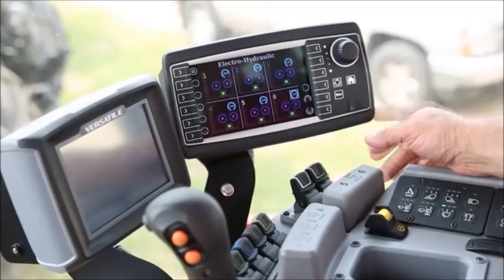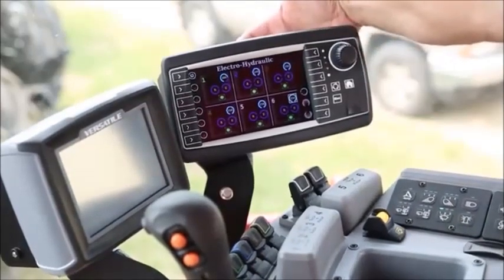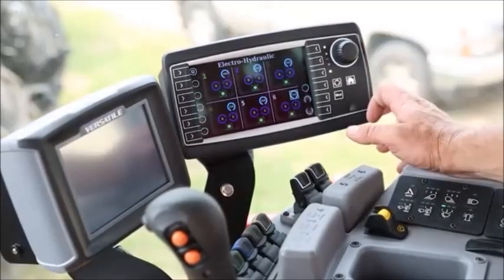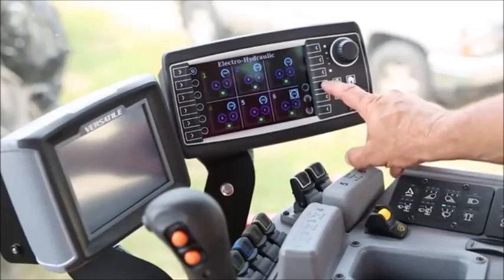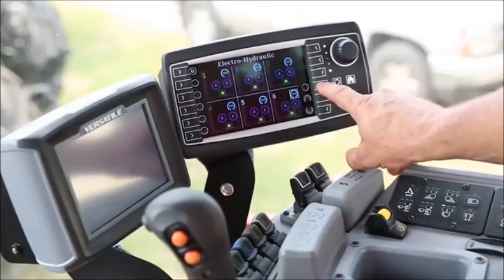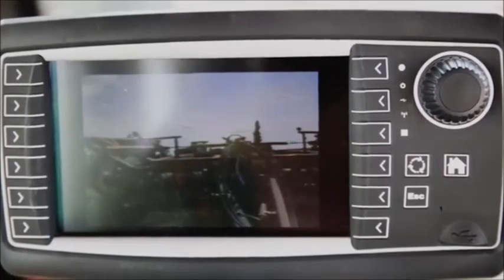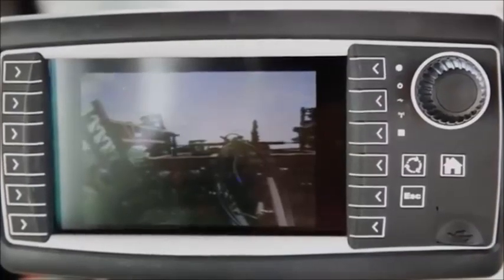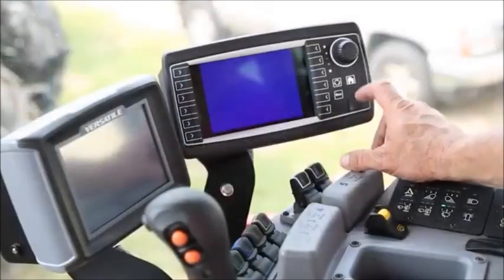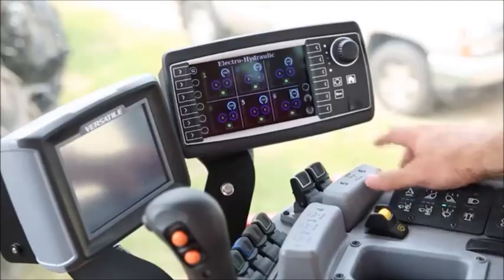The camera can be ordered through Versatile and can be mounted on the implement and plugs into the back of the electro-hydraulic screen. To use this during field operation with the camera hooked up, the operator can simply press the button next to the camera icon. Once he presses that, notice the screen changes from hydraulics to the camera mode, allowing the operator to view the camera display. If the operator needs to go back, he can simply press the home button to toggle back to the hydraulic screen.